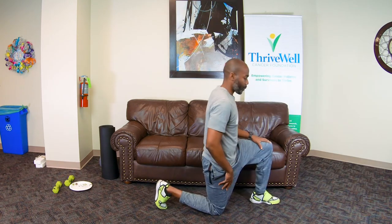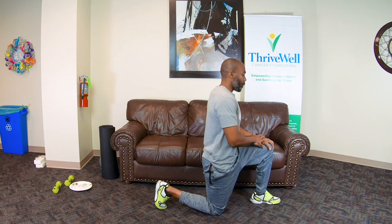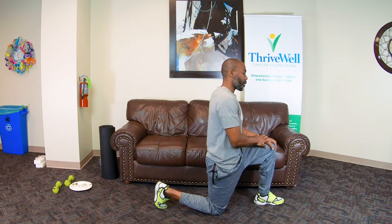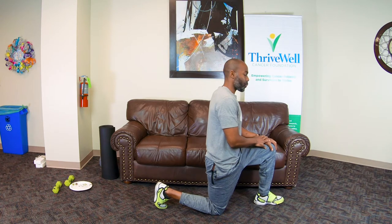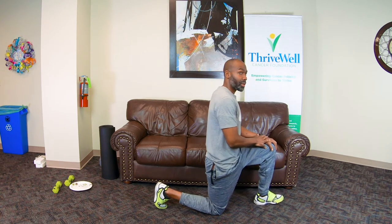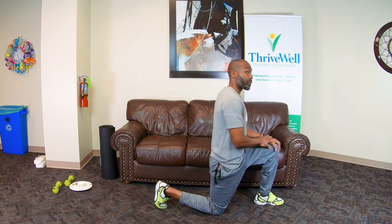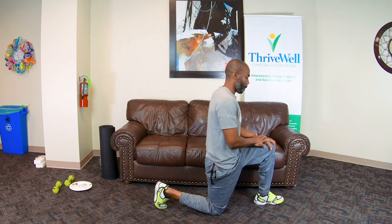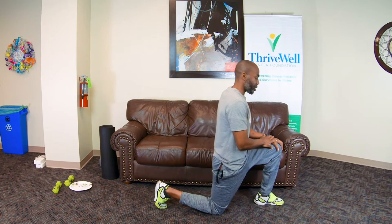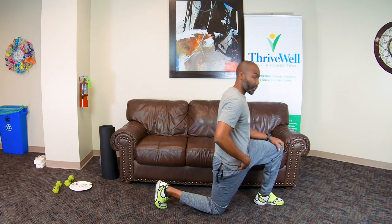Come down on one knee. For the hips, we want to stretch what's called the hip flexor in the front. We'll have one knee down, one knee up, and we're just going to shift the body forward and come back. What we're going to do here is work on the flexibility and the mobility of that hip. Let's do about 12. As you do these, you should feel the stretch in the hip area. If you're really tight, you'll actually feel it all the way down to the knee.